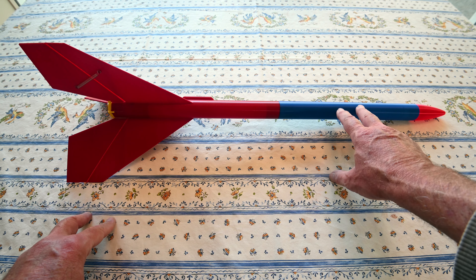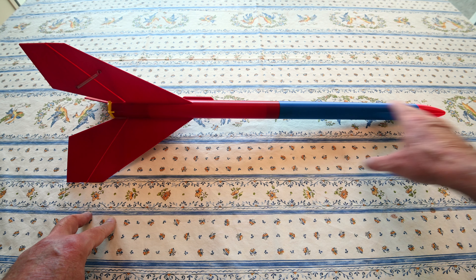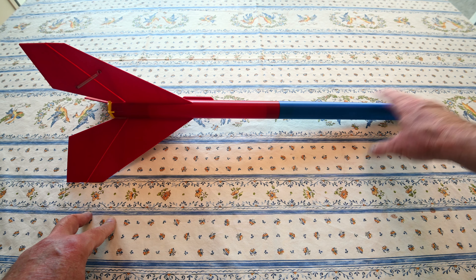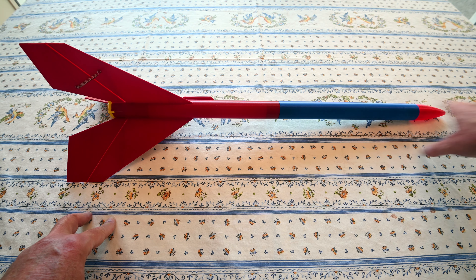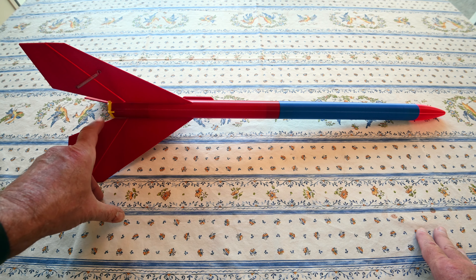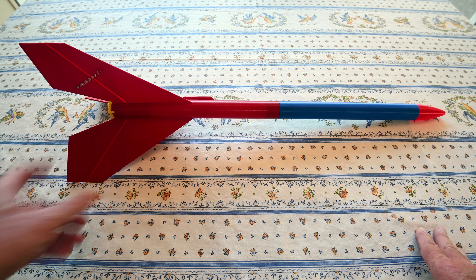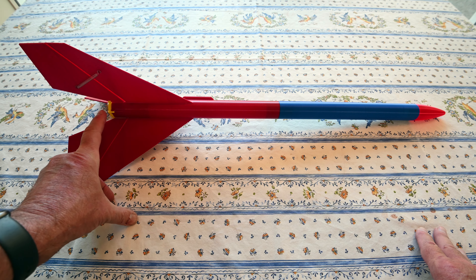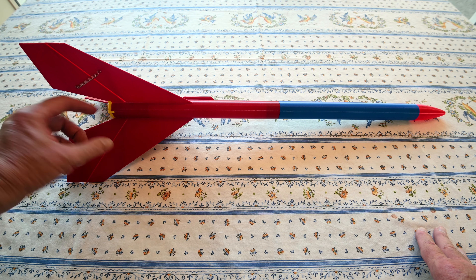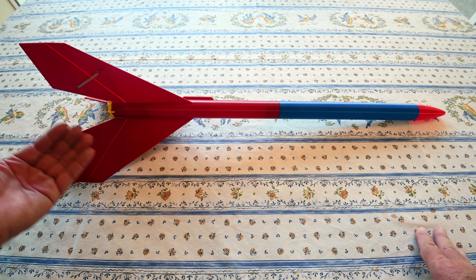The second part is the blue — it's just a body tube with a payload section in it, and the nose cone doesn't separate at all. The nose cone is removable so you can put stuff inside for the payload. Then there's the fourth part, which is what I call the motor carriage. It takes an Estes D12-5 motor, and the carriage holds the flaps into place when it's loaded for launch.